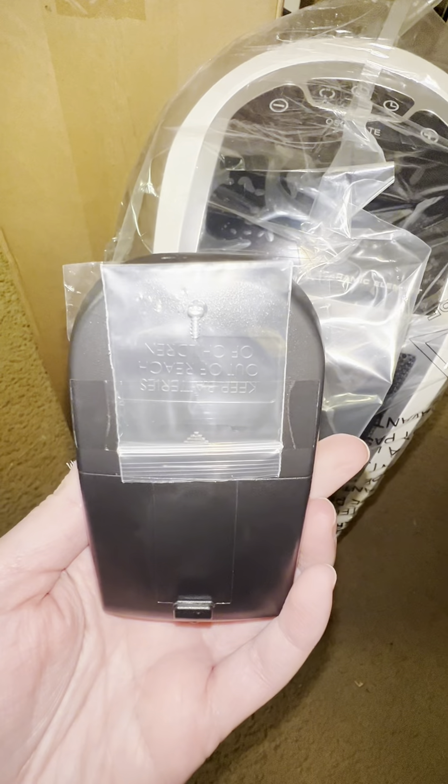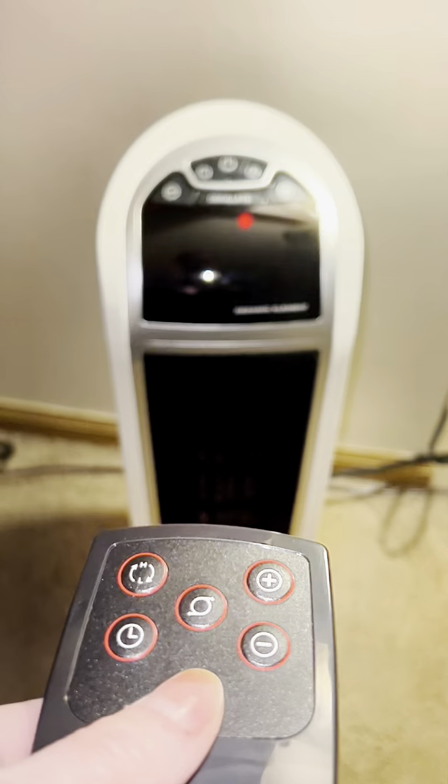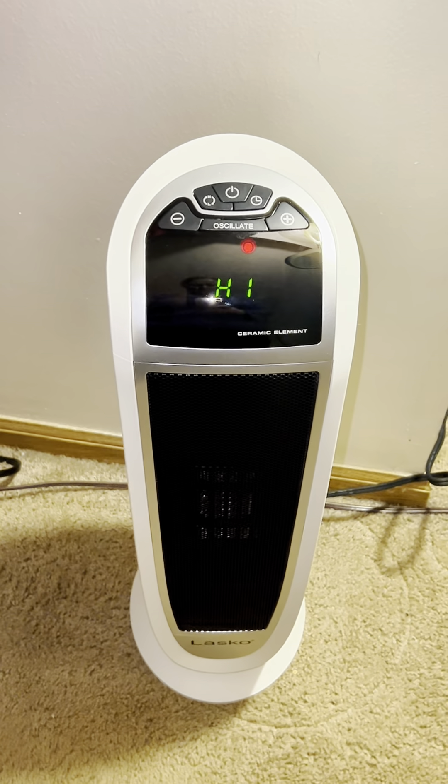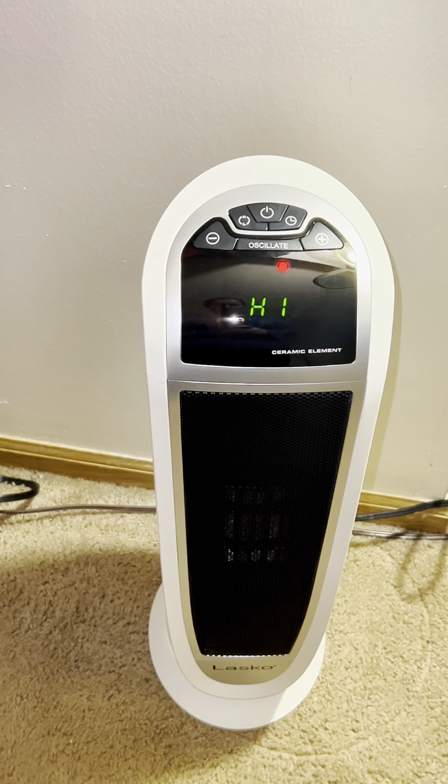And it came with everything I need, including the remote, so I can turn it on without getting up from my warm spot on the couch. Turn it on with the remote by pressing the power button, and it has two quiet heat settings, as well as an adjustable thermostat.